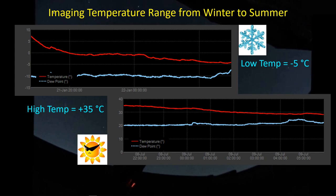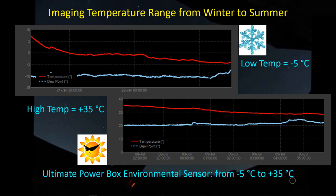In the summer, about the time I start imaging, the temperature has dropped down a bit, so it's about plus 35 degrees C, and then it drops maybe three to five degrees over the course of the imaging session. So this is kind of the temperature range we're talking about - somewhere between minus five degrees and plus 35 degrees - and I'll share my experience on both ends of this temperature spectrum.